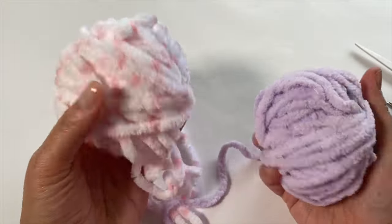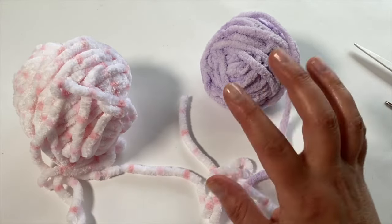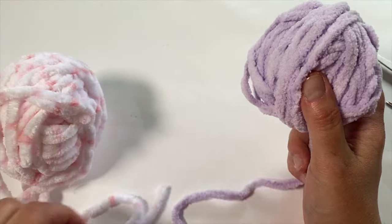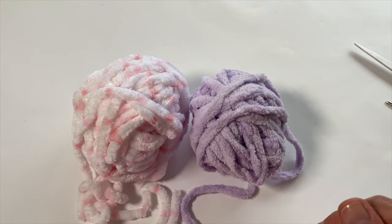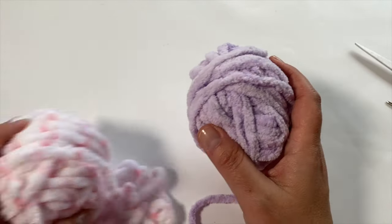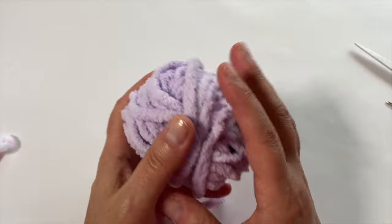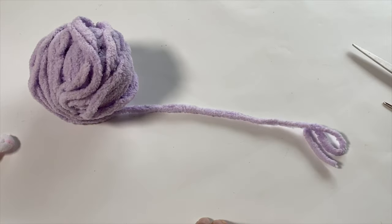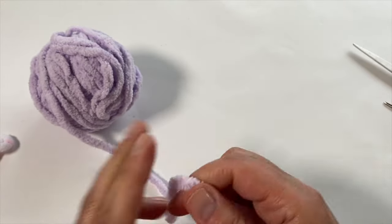I initially thought I'd do something funky with stitch definition, but velvet yarn isn't always the greatest for that, so I'm going to change course and keep the stitch itself fairly simple. I want it to look intentional — not obviously made from yarn scraps. These two colors actually work quite well together. I'm going to start with the purple, and usually when I do ear warmers I don't like to start with a chain, but given the circumstances, that is how I'll begin.